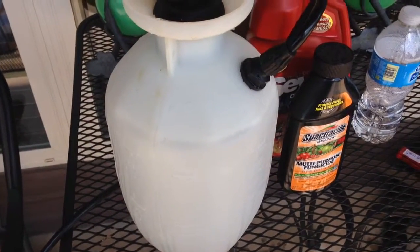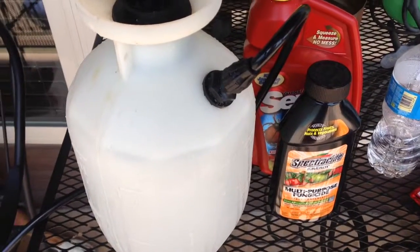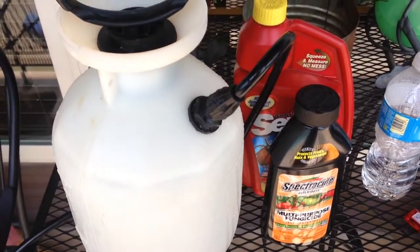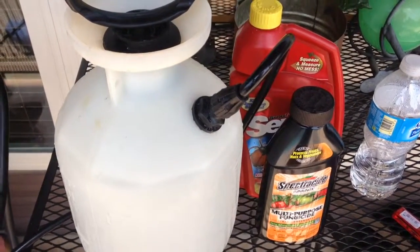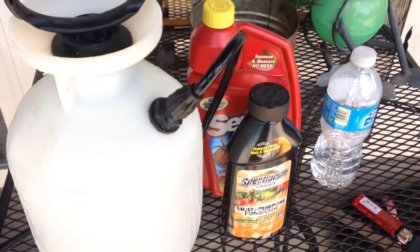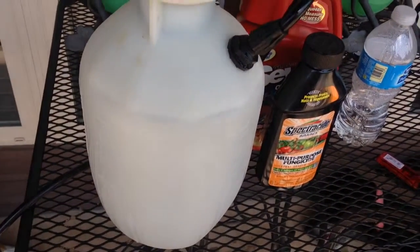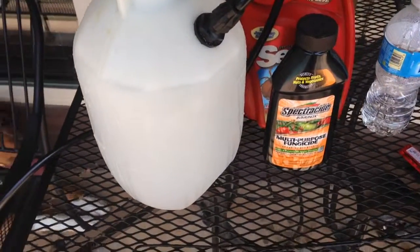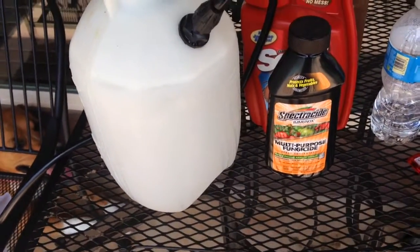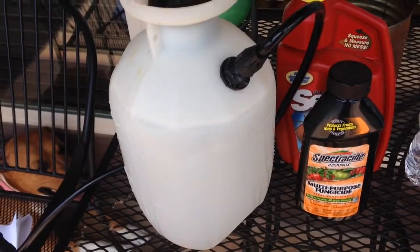I 100% am an advocate of this. There are some other things that I used to use in between — if I do use those this season, I'll bring them up. They're organic, so I don't like to use this a whole lot, just because there are more chemicals on my food and I don't like that. You mix basically two and a half tablespoons of this per gallon of water and you just coat your plants from top to bottom.